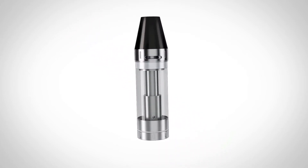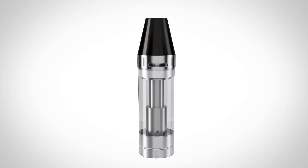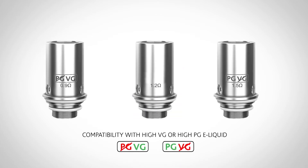Wickless ceramic heating creates fuller, consistent flavor. Reimagined construction makes cartridges fully leak-proof and allows for adjustable airflow. Interchangeable atomizers give Series 3X sub-ohm power for compatibility with high-VG or high-PG e-liquid.